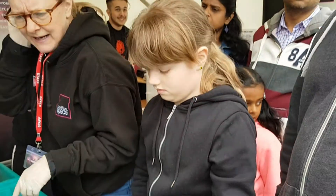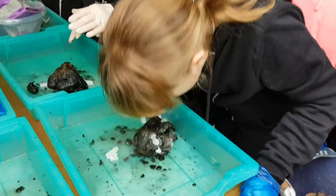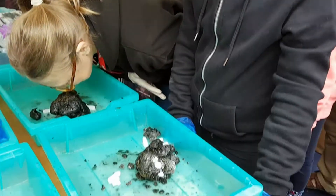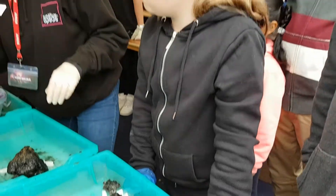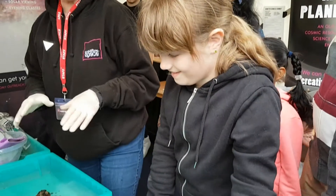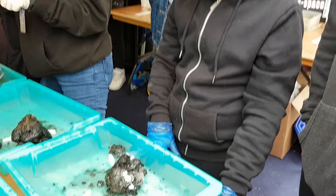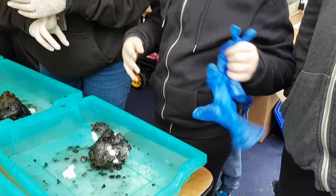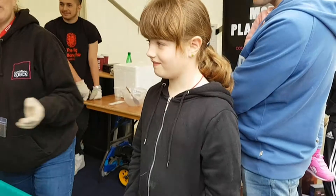Now, can anyone smell anything interesting? It's outside so it's really hard to get the smell, but real comets smell really bad. Can you smell anything? You have to get your nose pretty close — it smells horrible. It smells a bit like a cat litter tray, which does not smell very nice. That's because real comets have ingredients that smell really horrible — there's ammonia and sulphur and methane, things like that in real comets.